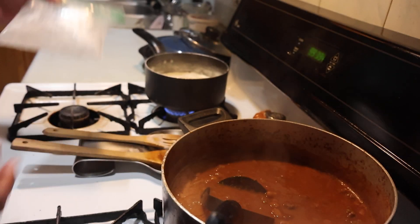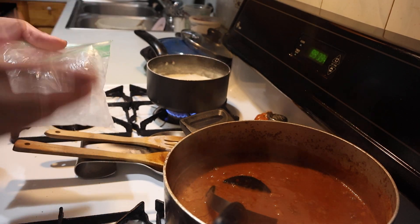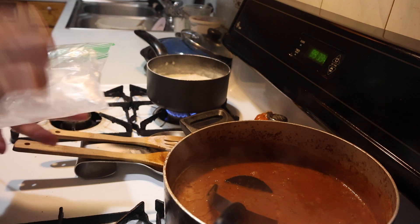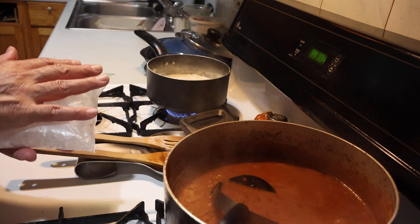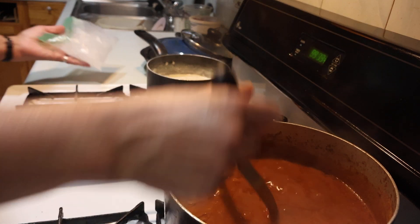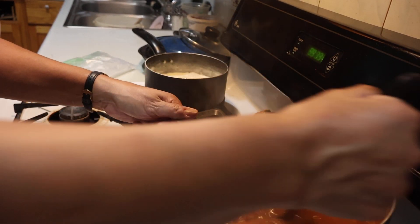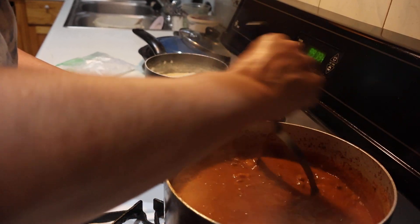Once the water in the other bag turns to ice, I'll poke a hole to get the air out and then it'll be just one flat piece of ice. I'm getting that one ready for tomorrow.